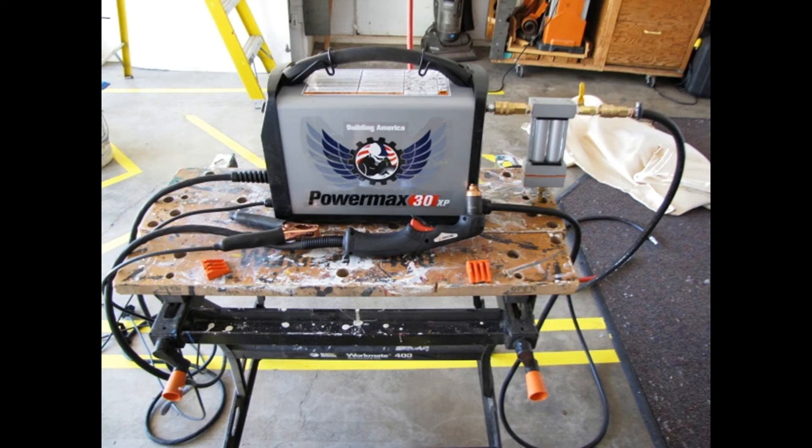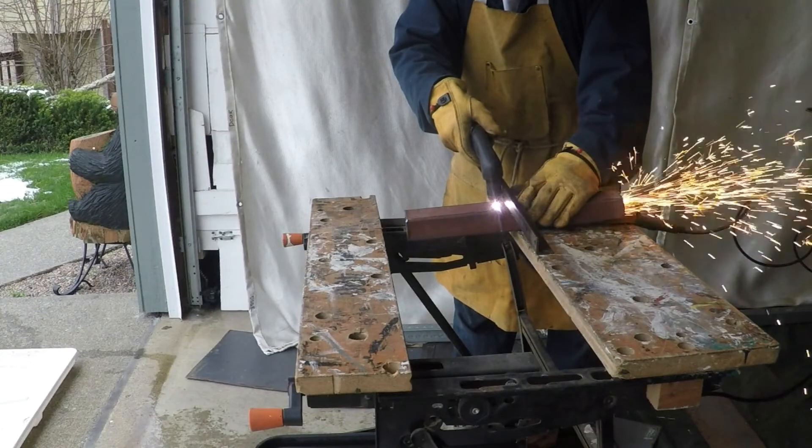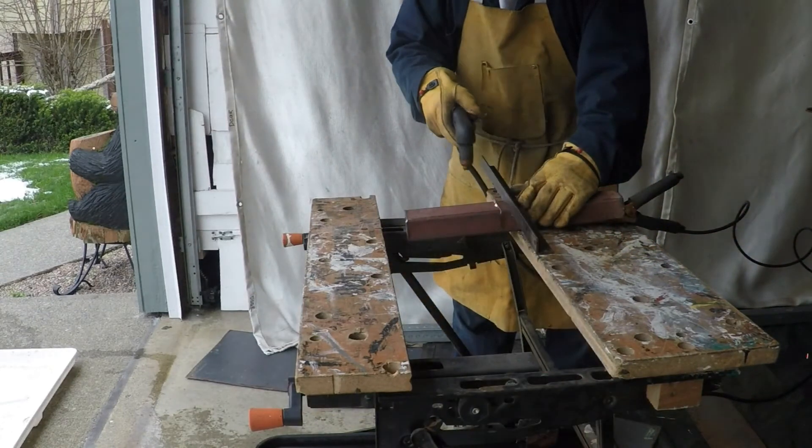Today, I'd like to take a couple minutes to talk about the operation of a plasma cutter. A plasma cutter is a remarkable device that can cut metal using air and electricity.